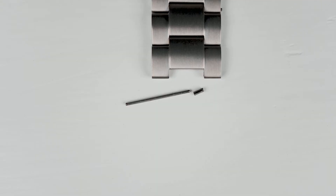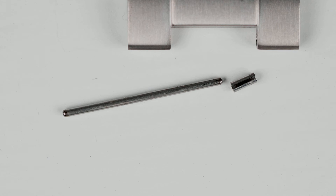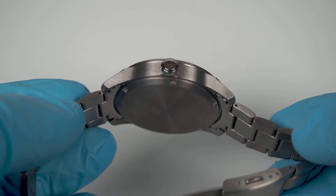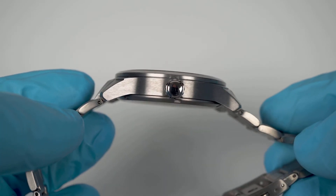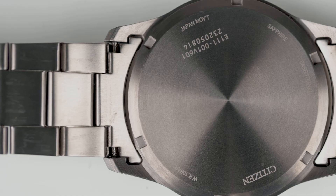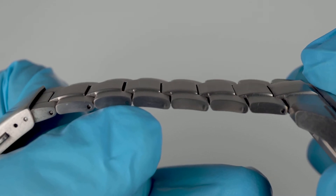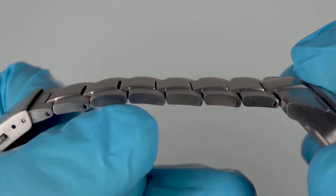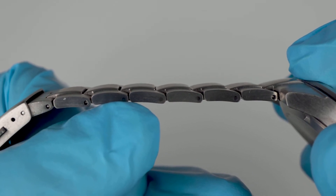Removing the links involves a pin and collar system — why? A split pin is simple and reliable. There's an absence of half-links, which along with the meagre micro-adjustments make sizing a hit or miss affair. That being said, I like the bracelet. It mates well with the case, the raised centre adds interest, and the stealth grey brushed finish brings concrete to mind — and concrete is a thing of beauty.